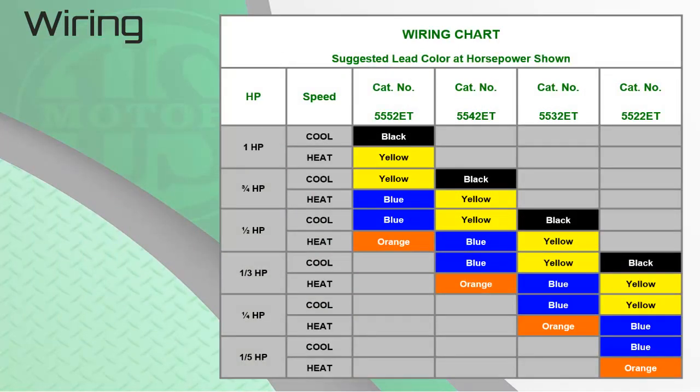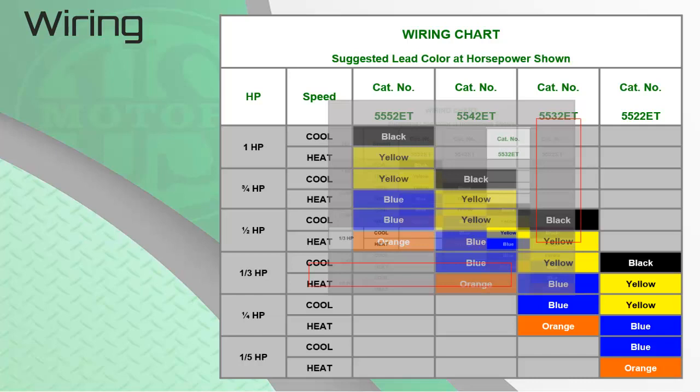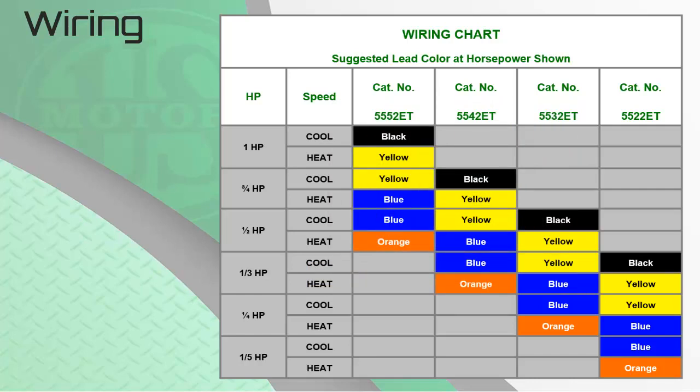This chart can be found on the side of all four Rescue Ecotech motors, making it simple to find the correct wiring by horsepower. Locate the horsepower of the PSC motor you are replacing on the left-hand side of the chart. For example, with a one-third horsepower motor and using a 5532 ET, the chart shows you will use yellow medium-high for cool and blue medium for heat. The red lead will always go to constant or continuous fan, with any remaining leads connected to park on the board or wire tied out of the way. Keep in mind the Rescue Ecotech is a strong motor — if the PSC motor you are replacing was at the low end of the horsepower range, you may need to adjust the speed selection. This chart also helps when selecting which motors to stock on your service vehicle.